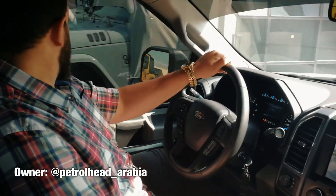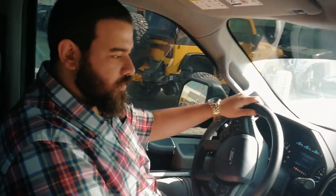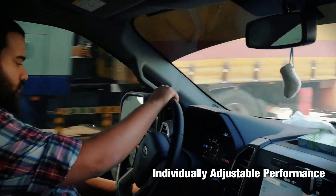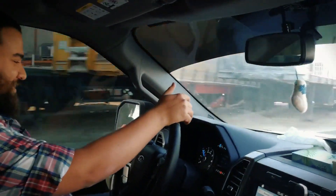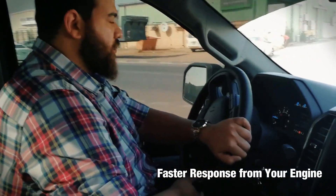We are going with Ahmet for a first test drive of Pedal Commander on his Ford F-150. Let's go to Sport Plus. Huge difference — huge, huge difference. This is Sport Plus.